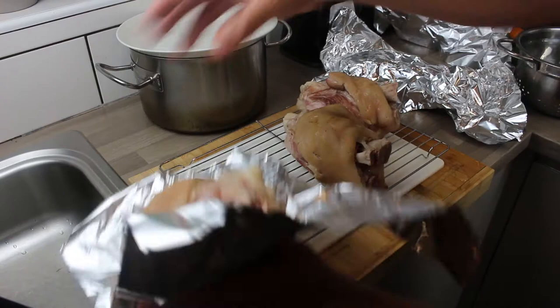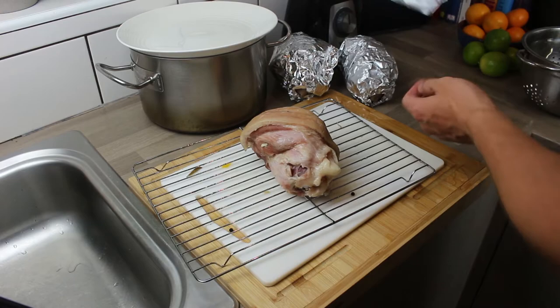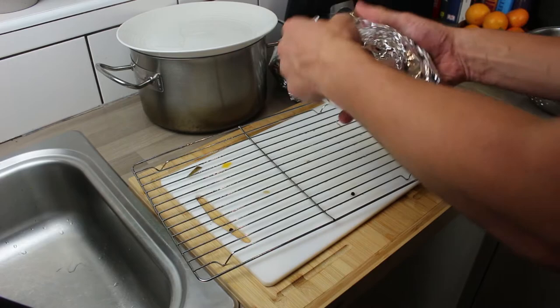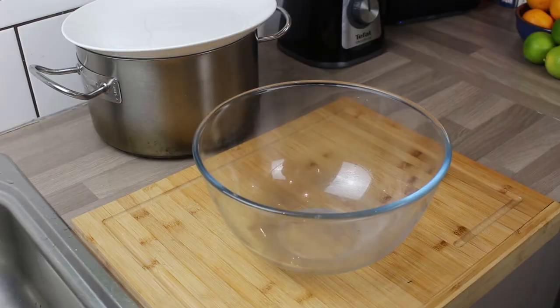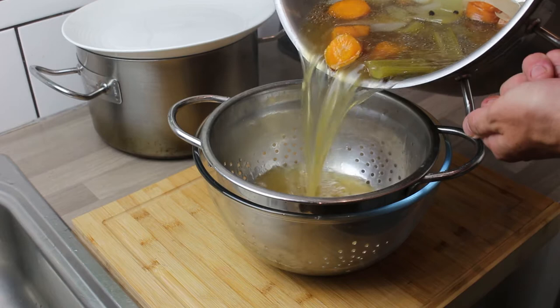I've just wrapped the ham hocks in foil - these are still quite hot - just to let them cool before we start pulling the meat off. You can do it if you've got asbestos fingers, but the best way is to just let them cool. The stock has been cooking and reduced significantly, so now I'm just going to strain off the vegetables.